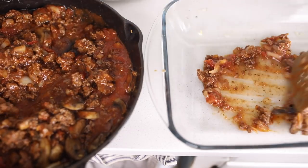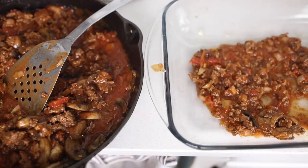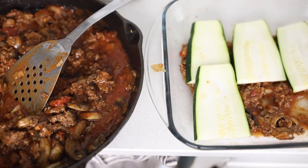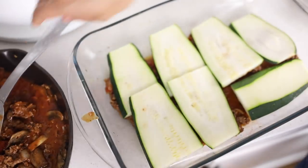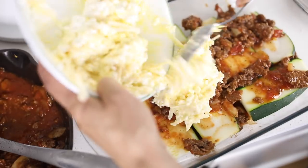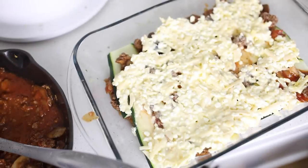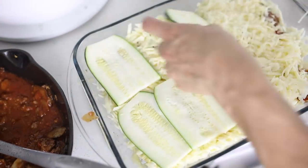To assemble the lasagna, I put down a little bit of the sauce mixture, add on some of the sliced zucchini, about a half a teaspoon of salt to flavor the zucchini, a little more sauce, half of the cottage cheese mixture, half of the shredded mozzarella cheese, and then I repeat.